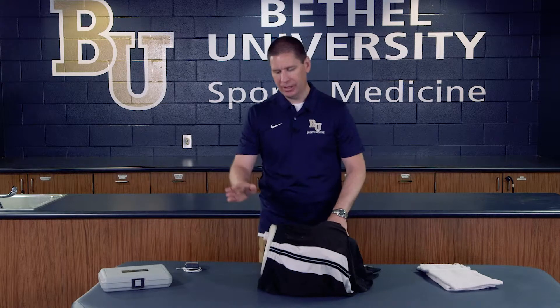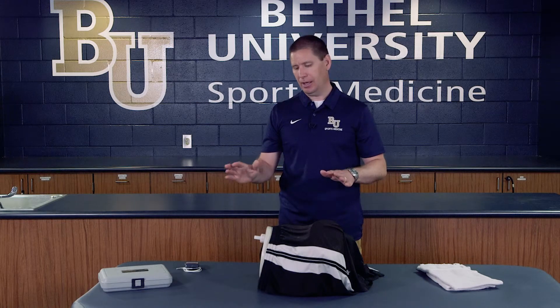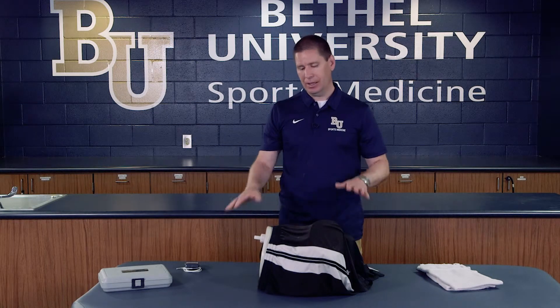Our athlete here has demonstrated symptoms of hyperthermia — excessive sweating, dizziness, nausea, substantial headache, and feeling woozy. They could even progress all the way into a heat stroke situation where their skin might turn very hot and red, and they might act violently. All of these are signs and symptoms of an elevated temperature, so we want to find out what that temperature is so we can actively cool them.